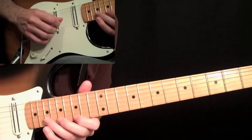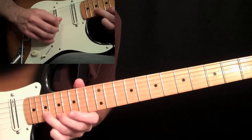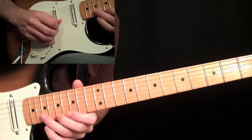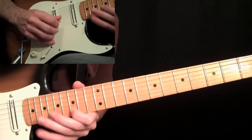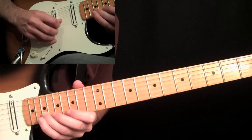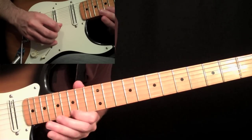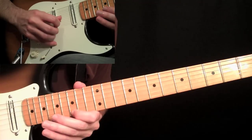After that last seventeenth on the second string, we start the last run of the intro, which has a lot of economy picking in it. Down stroke on this F sharp at the nineteenth fret on the second string, and to another down stroke at the seventeenth fret. So we have nineteenth, seventeenth — nineteen on the second string, seventeen on the first, then up stroke on the fifteenth. So down, down, up. Then we're picking again: nineteenth, fifteen — down, down, up, down, down into this fifteenth. Then up stroke on the nineteen, down stroke on the seventeen, up stroke on the fifteen.